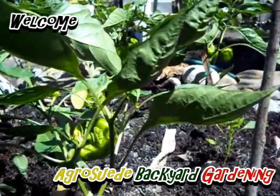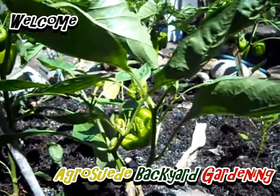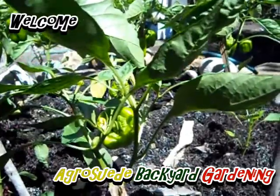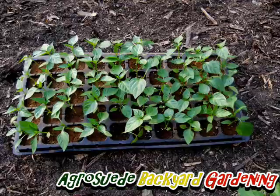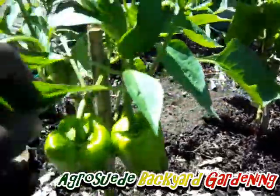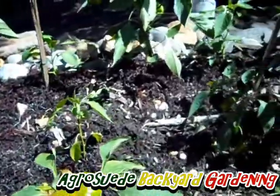Welcome to Agro Suede, back at garden with me Mitchell Jr. In today's video I'm going to give you some tips on growing your sweet pepper, whether it's bell pepper, California Wonder, or any other sweet pepper. This might also apply to seasoning pepper. I got these peppers from the newly opened iCulture Center in Portsmouth, and for those of you in Dominica, this is the sweet pepper they're selling. These peppers are doing very, very well — remarkably well.